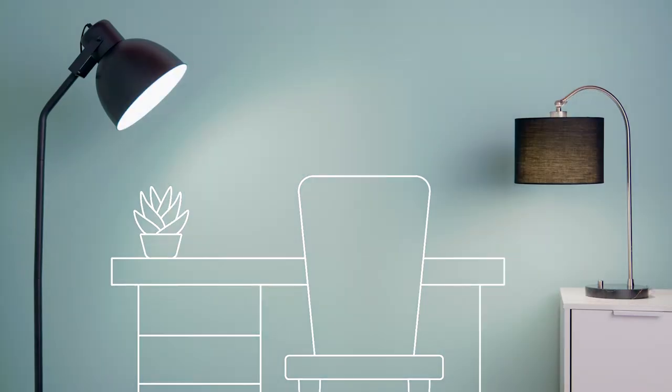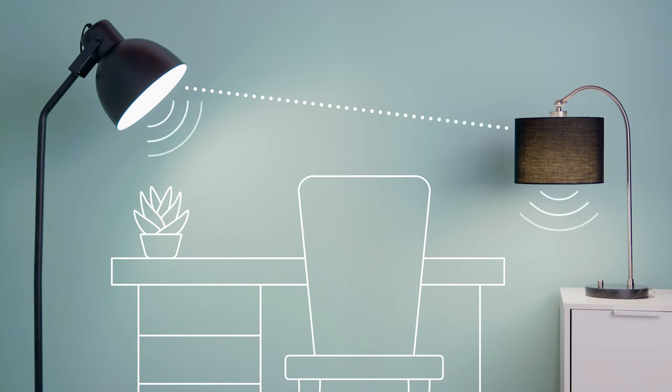Then turn on the new lights, and your new bulbs will automatically sync with the parent bulb, giving you control of multiple LED lights and multiple speakers with a single remote.